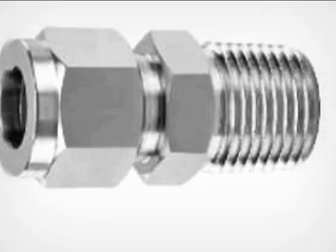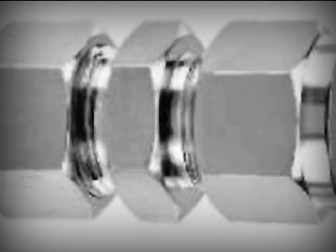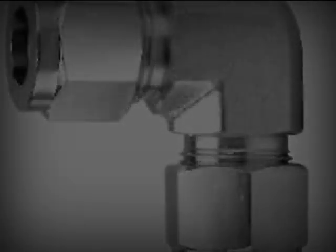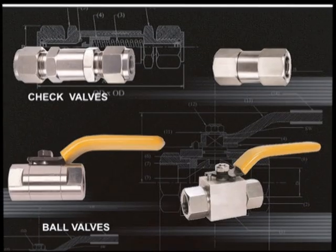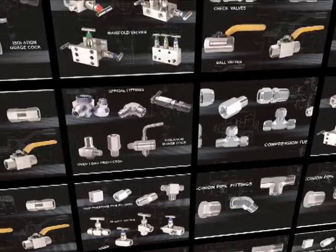Pioneer tube fittings have been designed specifically for many demanding applications in industries ranging from petroleum, power generation, energy, water treatment, pulp, paper and various other types of manufacturing industries. They provide a highly reliable, leak-proof and torque-free seal on all tubing connections.